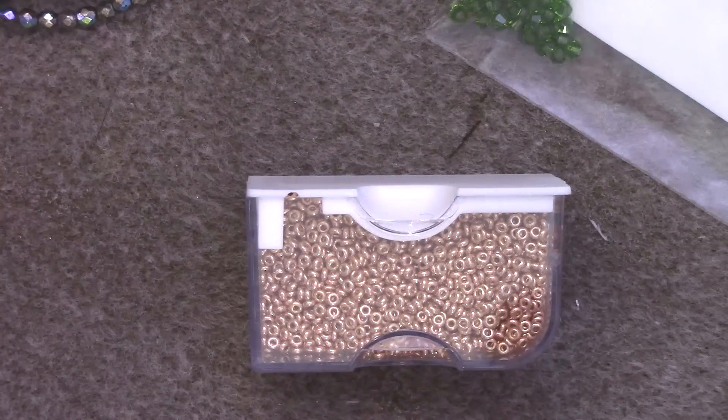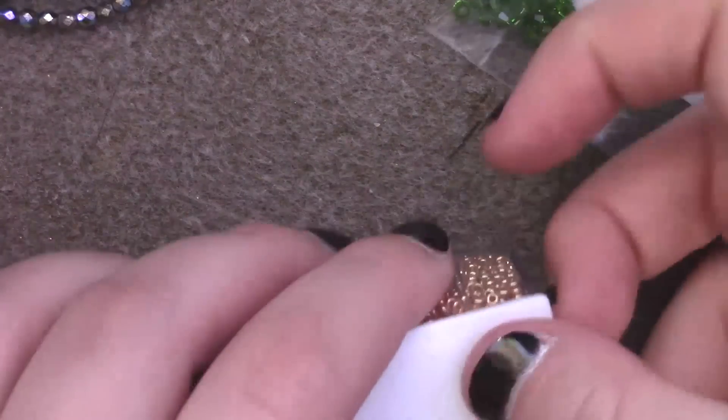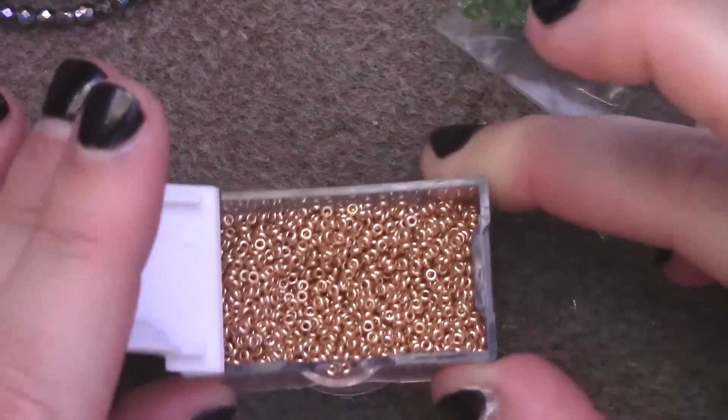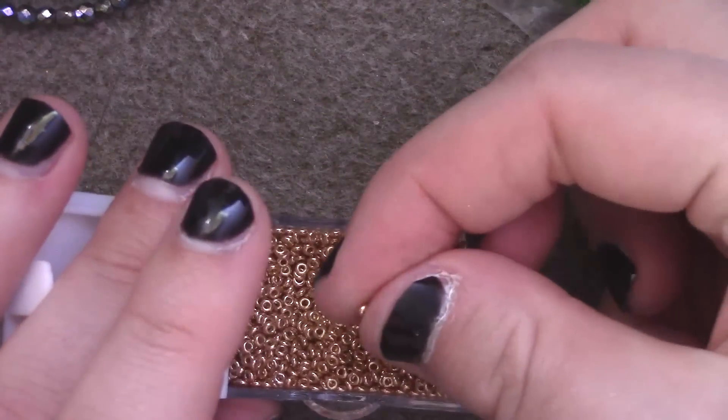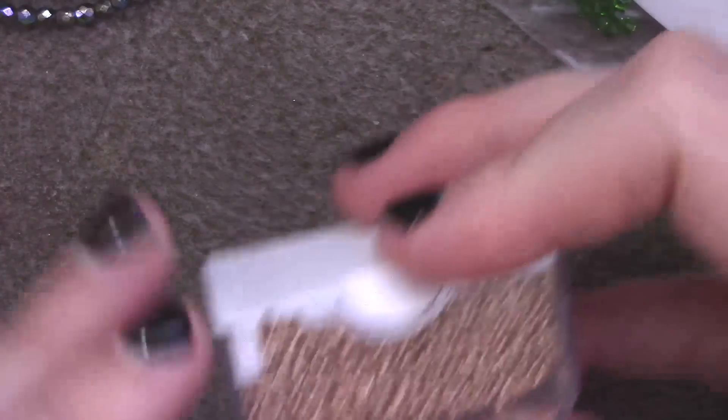I did not look at the size, so these are size 11s, which I don't use very often because they are super tiny. I will find a project for these because this is just a beautiful color, but they just don't work for things I normally do. So I bought all of their stock in that because — rose gold.